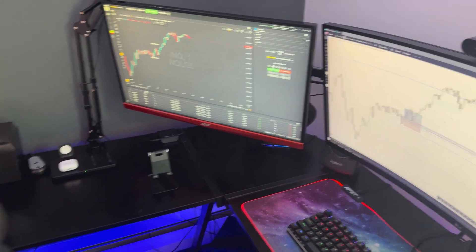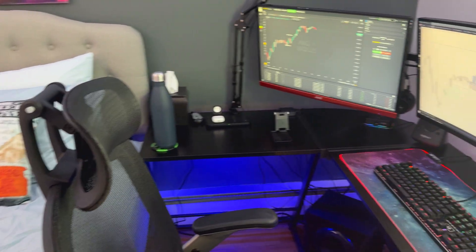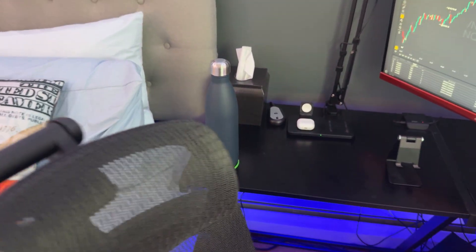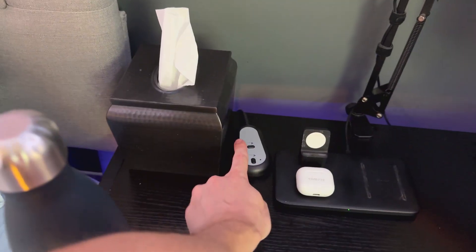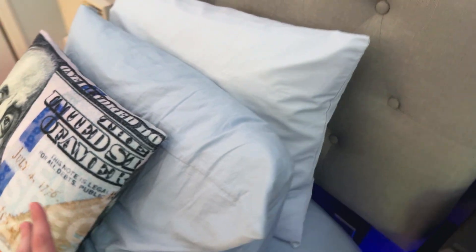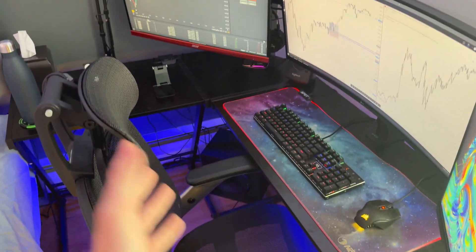There are also lighting bars underneath — you can see that light coming down. I can control them from my phone or there's a little switch panel back there. I always keep water next to me because I get thirsty pretty frequently. And this little panel right here actually controls my bed. A lot of people call me the bedroom trader — yeah, I do live with my parents. I'm not gonna pretend I'm living in some penthouse. This is my setup in my parents' house.